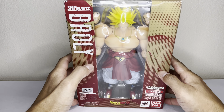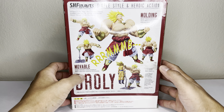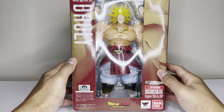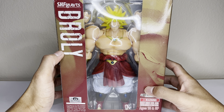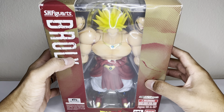I was finally able to get my hands on one of these Brolys. As collectors know, this is one of the grail figures. This is what the box art looks like — this is Broly from the Dragon Ball Z Broly movie. This is the 2012 version. There were three versions that came out: a 2016 and then a 2018, I believe.